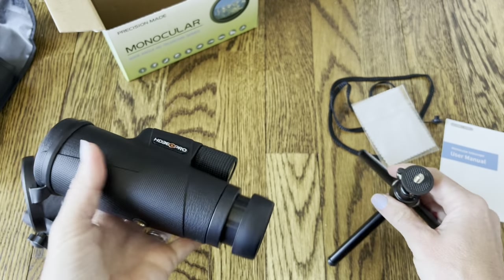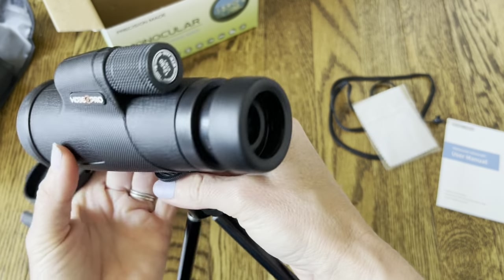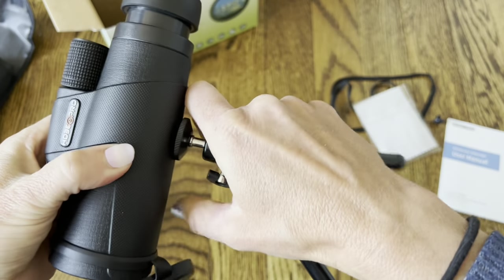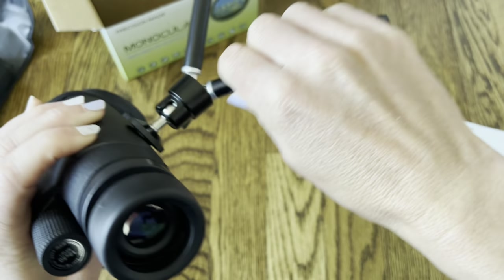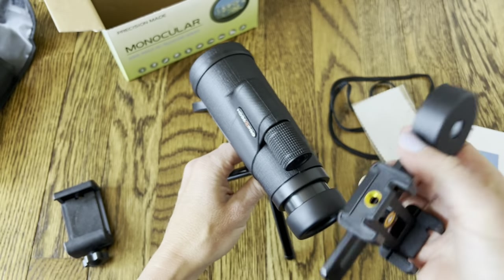I'm going to get it set up with my phone. I'll screw the monocular onto the tripod — all you have to do is just tighten it up. Then I'll get the tripod all set and get those legs nice and tight so they're not going to move while I'm shooting, and then I'll attach the phone holder to get a really good picture.